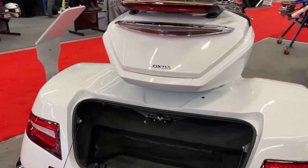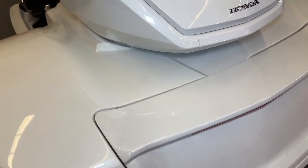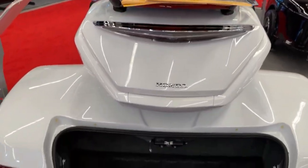The conversion kit does not compromise the Gold Wing's performance. It retains the powerful engine, smooth transmission and responsive handling characteristics that riders expect from this model.